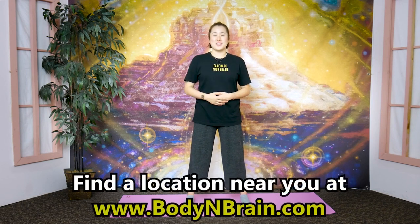Great job! To experience a full one-hour brain education based class, please visit a local Body and Brain Yoga studio near you.